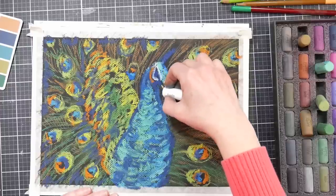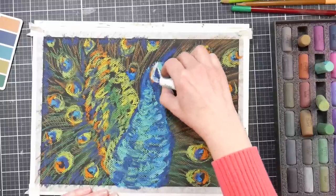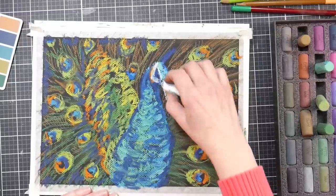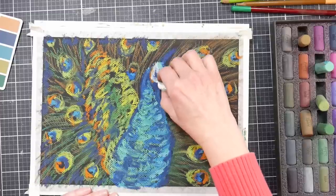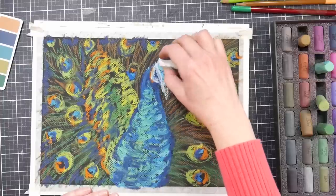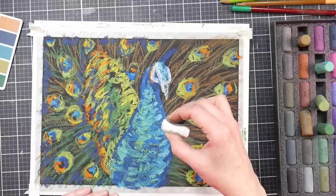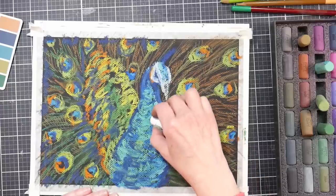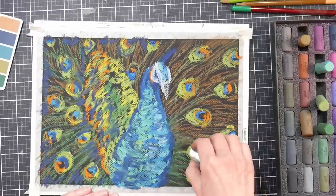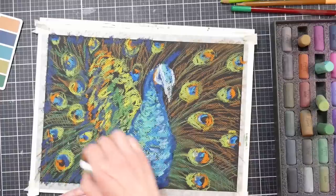One downside to this set of pastels I found was that because it's a limited selection of colors, I found it difficult to get a bright enough white and a dark enough black. If you buy this set, you'll also find you need a white and a black — probably from Sennelier or Schmincke — something really soft and intense, because the white and black in the set are not very robust. I just want to let you know that in case you're considering purchasing these. It was a little disappointing to try to use the black and white from this set.